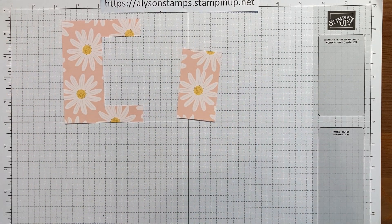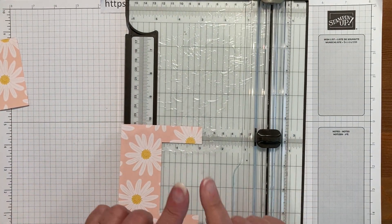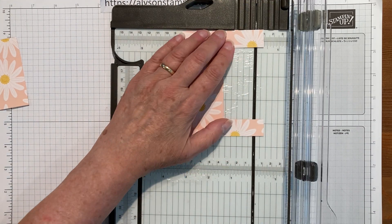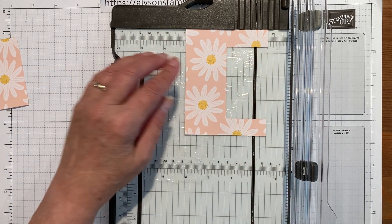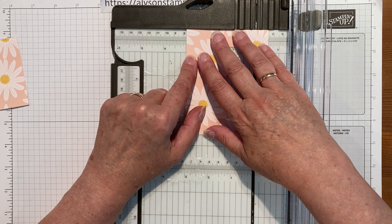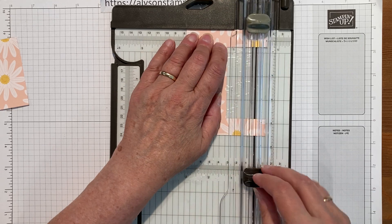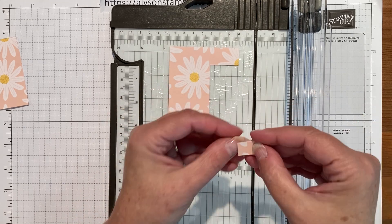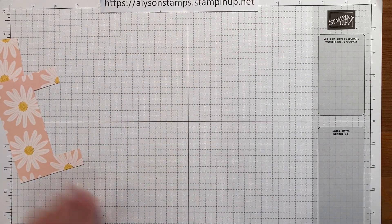I need the paper trimmer back because what we need to do — because they're all going to have a quarter inch surround — we need to cut a half inch off the legs, I would call these. So we're going to line the back of the piece of designer series paper, or cardstock if you've one-step stamped it, and we're just going to cut off those two little half inch pieces. Don't need those — those are literally legitimate scraps.